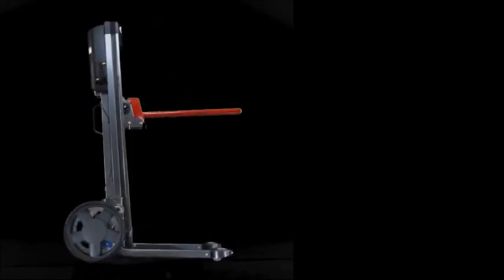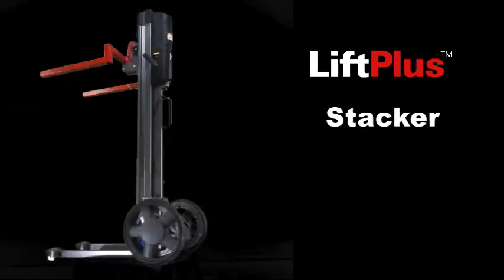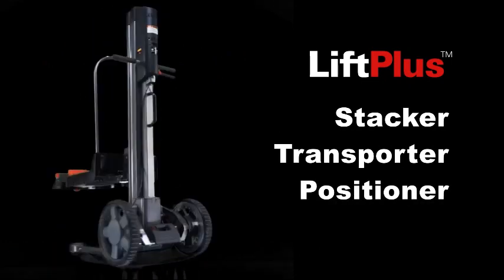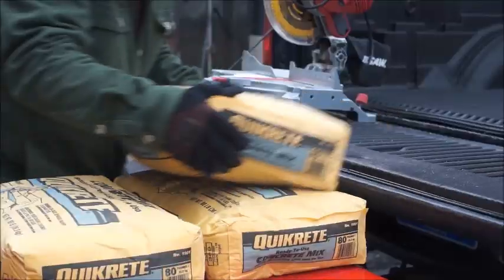Introducing our all-new Lift Plus, the versatile all-in-one system that lifts plus so much more. It's a stacker, a transporter, and a positioner that will help you increase productivity and reduce job-related injuries. Because of its unique design, it minimizes the bending and stretching normally associated with moving heavy loads.